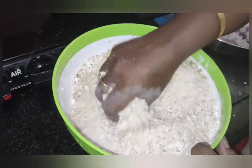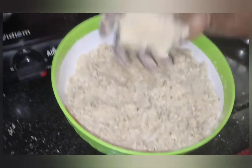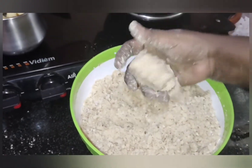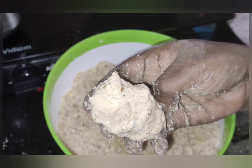Now, we will try to get a little bit of salt. We will try to get a little bit dry.